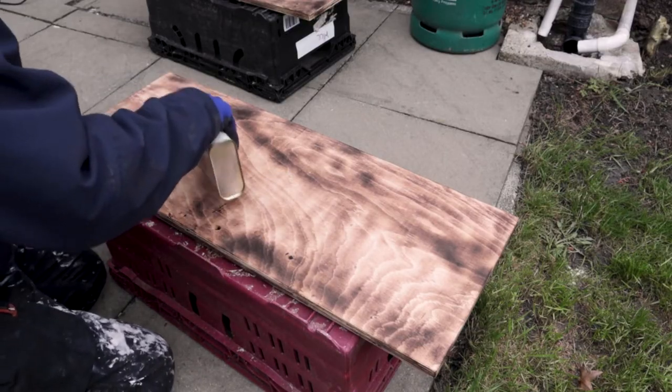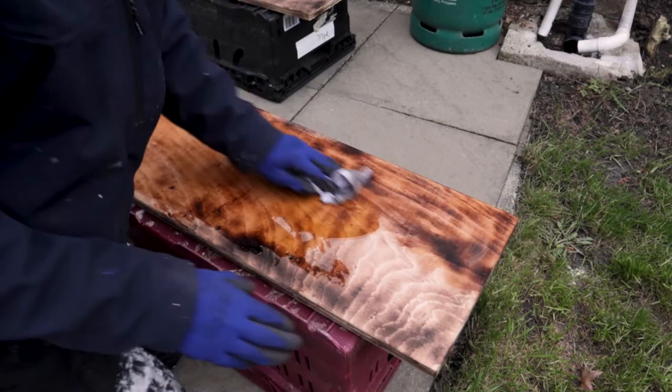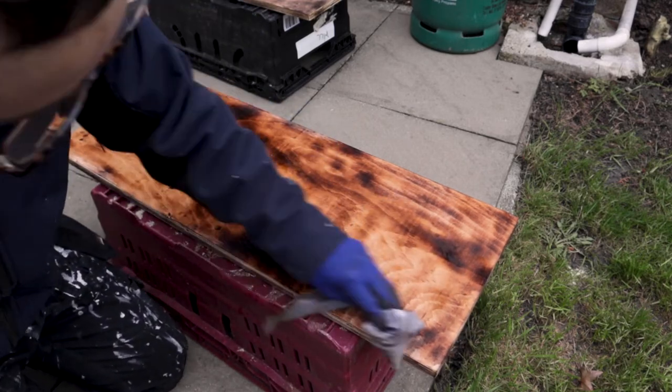This is the magic — a bit of Danish oil. Amazing what it does. It really brings out the colours and the depth and the texture and all that artsy stuff.